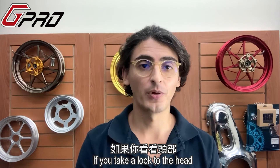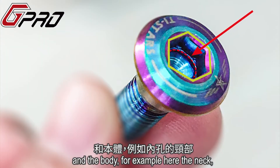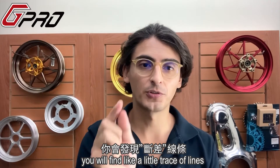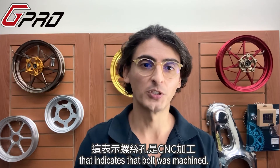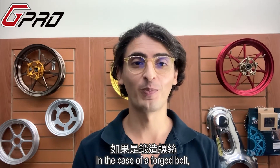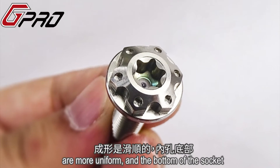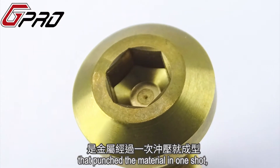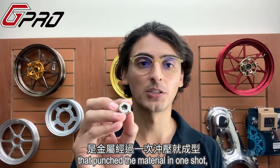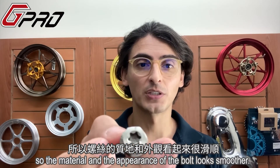If you take a look at the head and the body — for example here, the neck — you will find a little trace of lines that indicates that bolt was machined. In the case of a forged bolt, you will see that the socket walls are more uniform and the bottom of the socket is round. This is made by the molding tool that punched the material in one shot, so the material and the appearance of the bolt looks smoother.